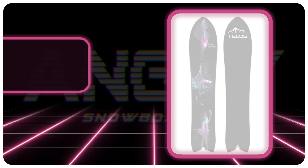Hello snowboarders of the internet. I'm your host Averin Lefebvre, and in this video we're going to be reviewing the Telos Caldera.